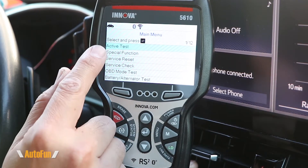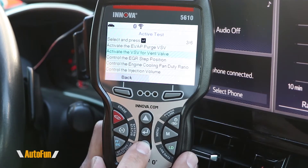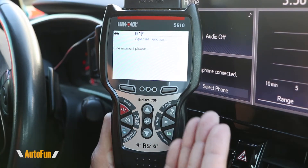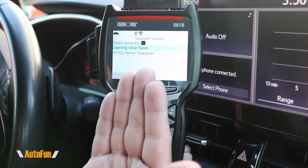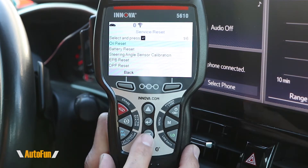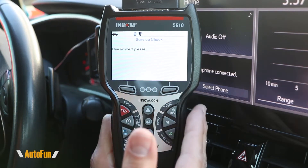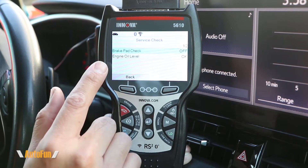The next shortcut is the menu, which takes us to a lot of the fun stuff — the activate test function. This is where the tool can behave like a bi-directional tool and we can trigger specific things on the vehicle. This particular tool supports six activation parameters for the Toyota Corolla. We also get a special function feature, which varies from vehicle to vehicle — in this case it shows the special functions for the engine, and there are two of them for this Toyota Corolla. We also get a service reset feature that allows us to turn off things like the oil reset light, do a battery reset, steering angle sensor calibration, electronic parking brake, DPF, and ABS bleeding. And the next feature is service check, which is helpful for checking the consumables of your vehicle — in this particular car, the brake pads or the engine oil.